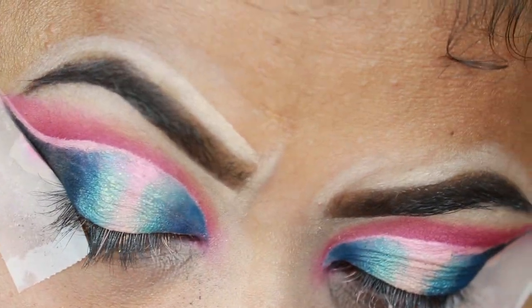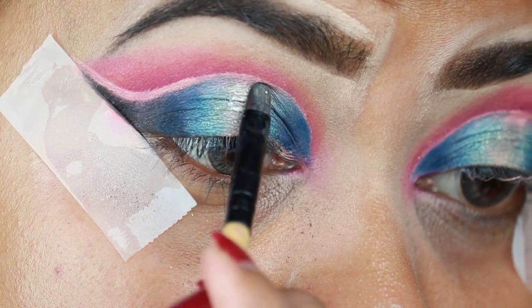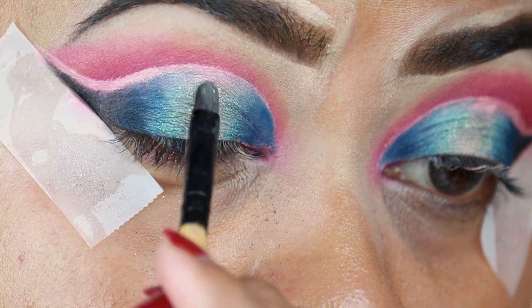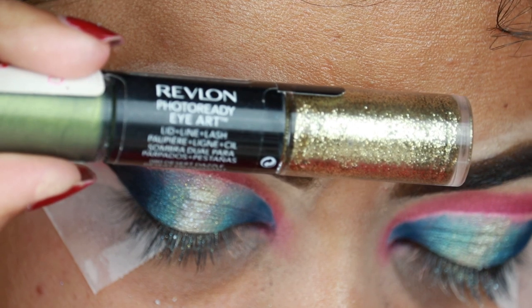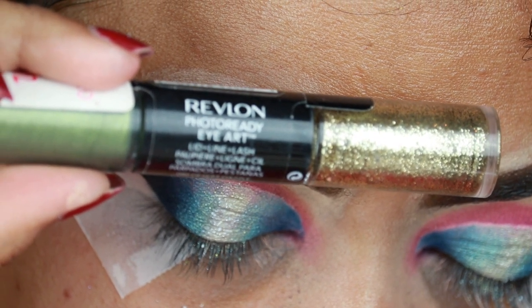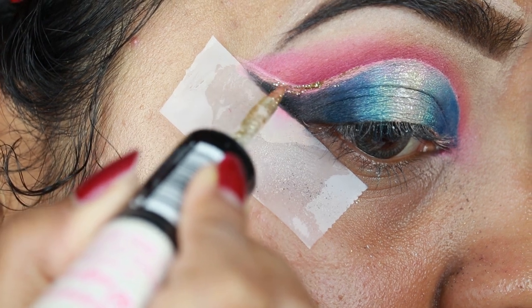I'm taking Frosting, which is a very shimmery pale blue color, and applying it on the center of my eyelid. Then I'm taking the Revlon Photo Ready Eye Art in Desert Dazzle and applying it on the gap I left, just to make the double cut crease a bit more prominent.